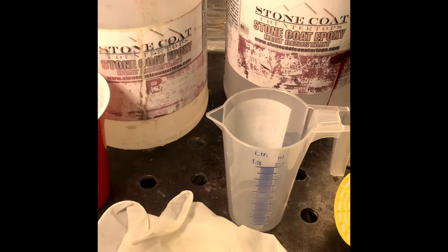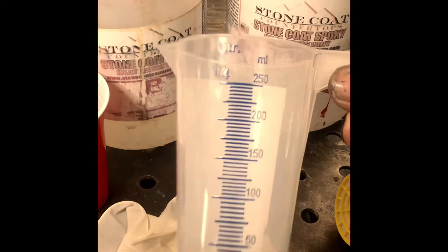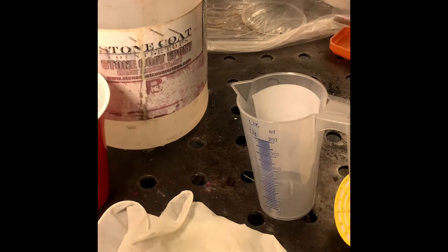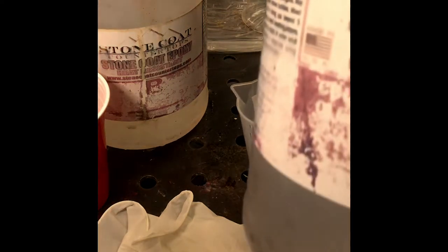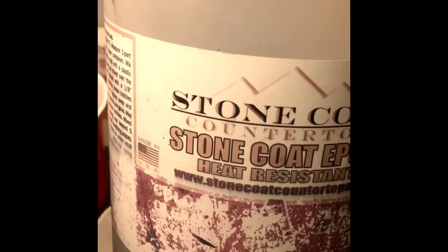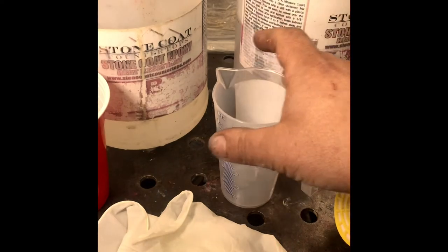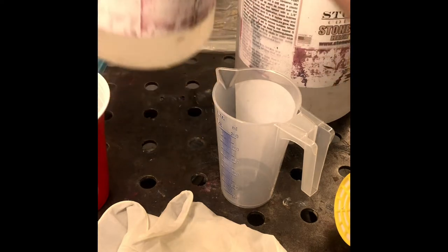It's mixed one to one, so you go by volume on this, not weight. It makes a big difference because your hardener is actually a lot thicker and heavier. So part A is the hardener, part B is your resin.